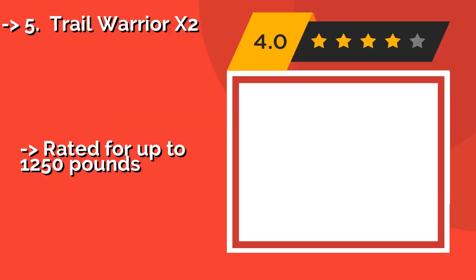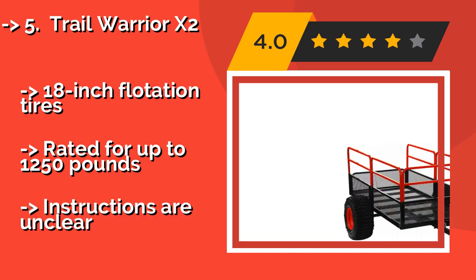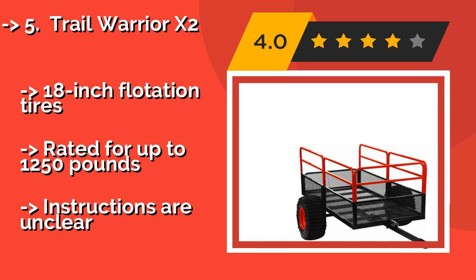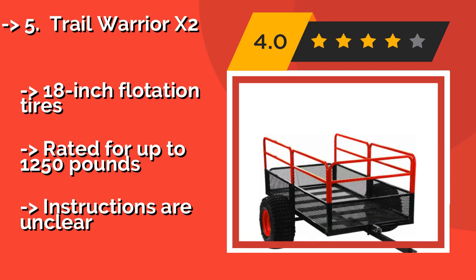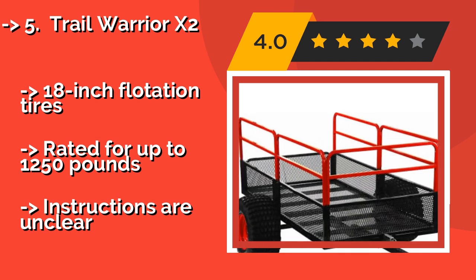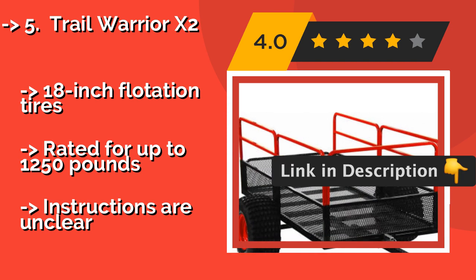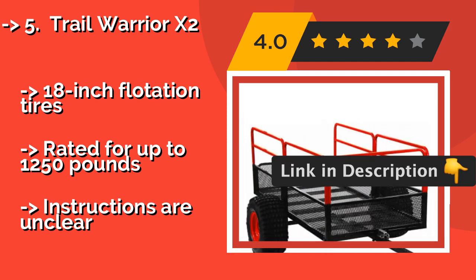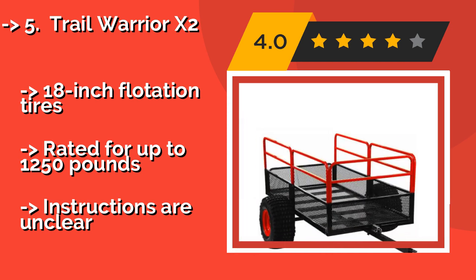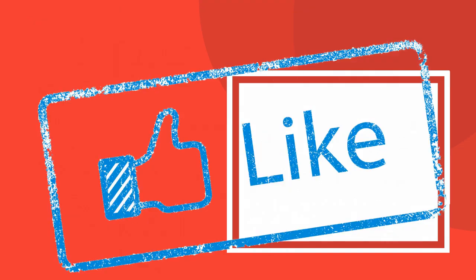The Trail Warrior X2, approximately $430, by Utrex features a sturdy steel mesh bed that is as much as 21 inches deep when the included side rails are attached. Its tongue is designed with a pivot point, so you can easily position it wherever you want it before loading or unloading. It has 18-inch flotation tires and is rated for up to 1,250 pounds. But instructions are unclear.